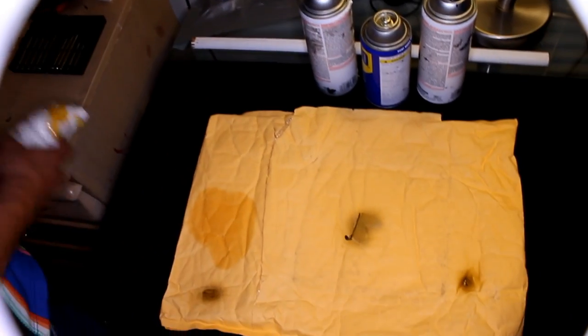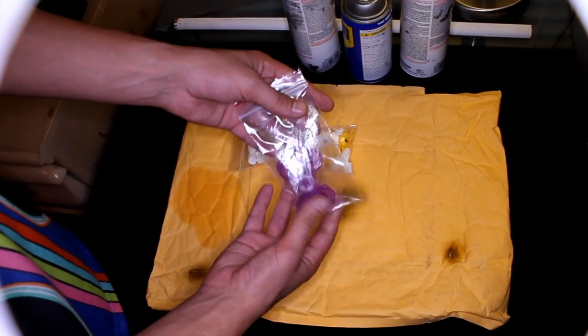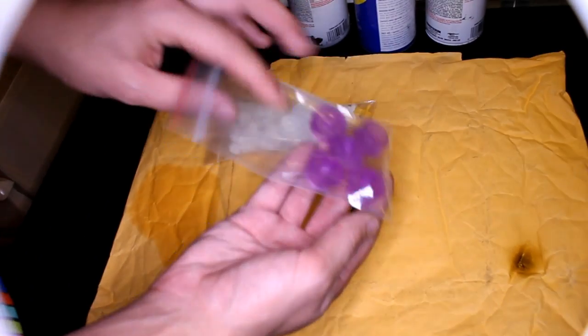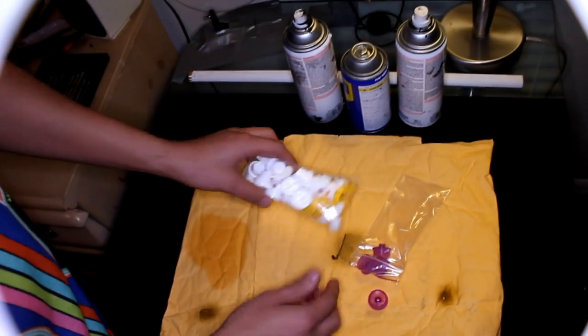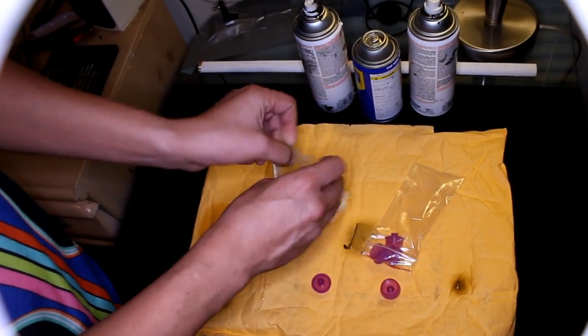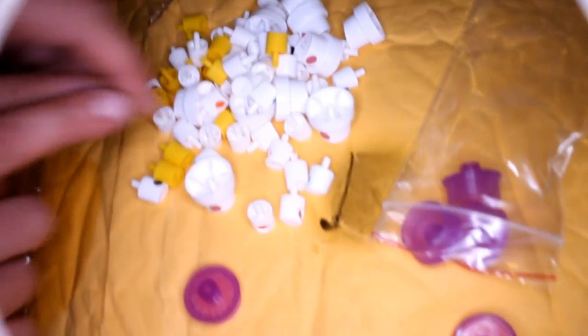So we ordered these pieces. Let's take a look. Right here we have connectors — male to female. And we have all types of spray tops, all different ones — different sizes, different spray.